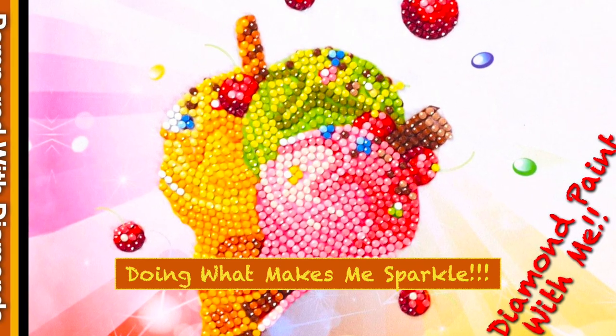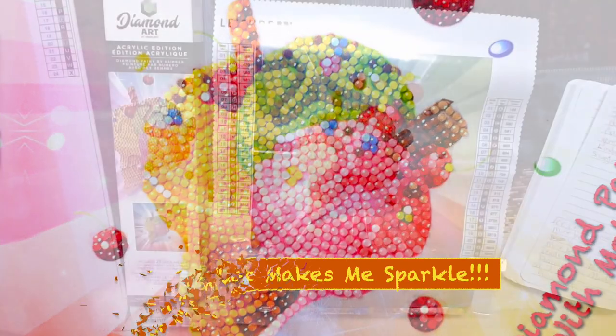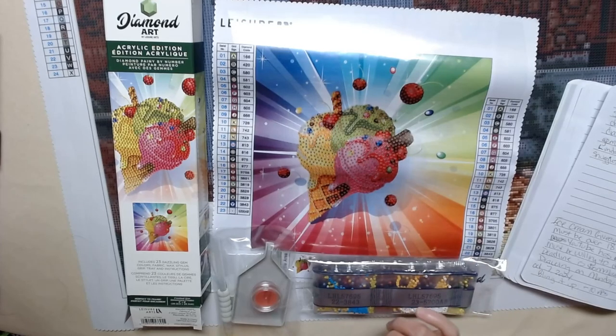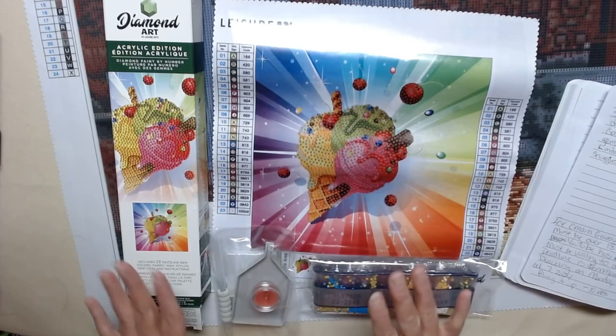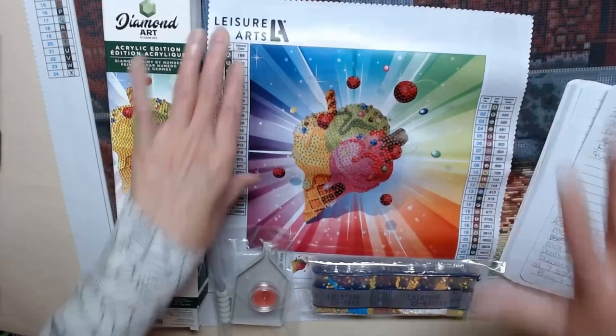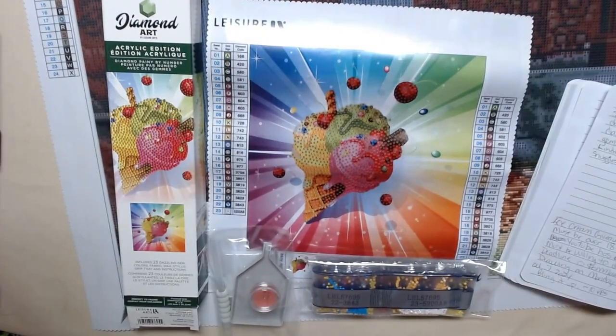Hi, I just wanted to pop on here really quick and tell you an update on the Paint With Me giveaway, so stay tuned. As you know, I'm doing a Paint With Me event and one of you are going to get this canvas. I wanted to give you some more details.